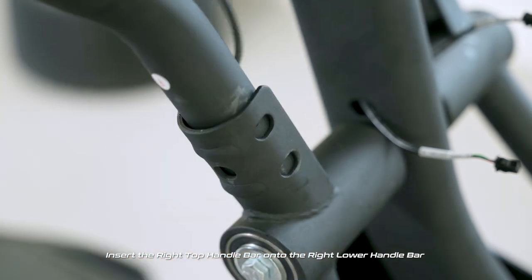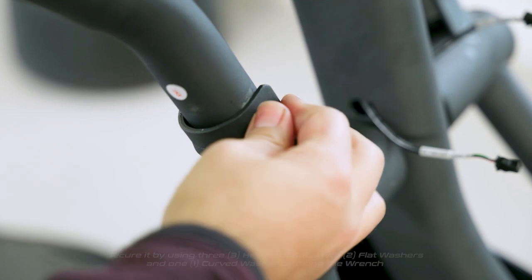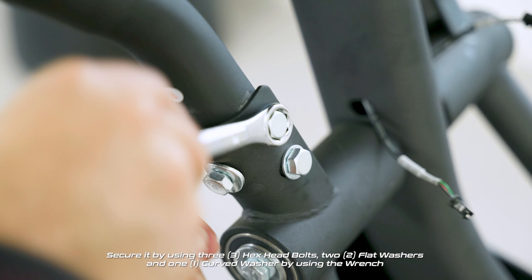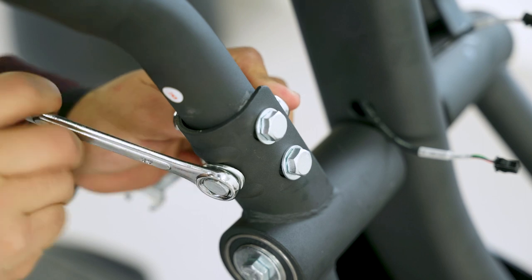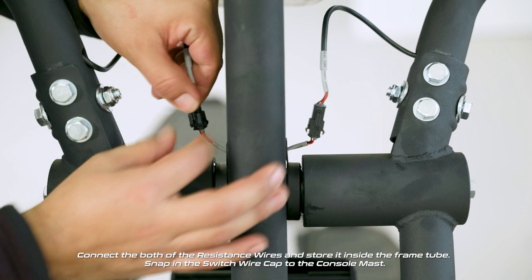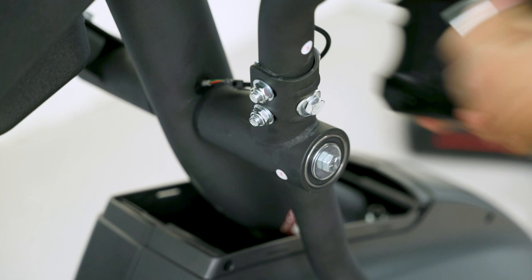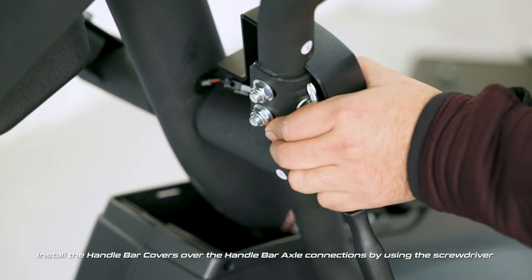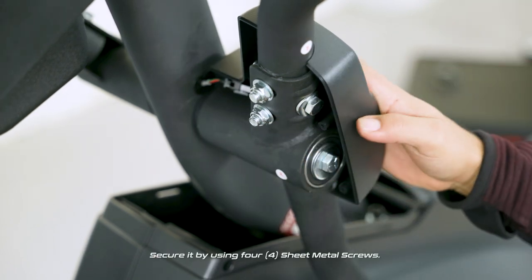Insert the right top handle bar onto the right lower handle bar. Connect both of the resistance wires and store them inside the frame tube. Snap in the switch wire cap to the console mast. Install the handle bar covers over the handle bar axle connections by using the screwdriver and secure with four sheet metal screws.